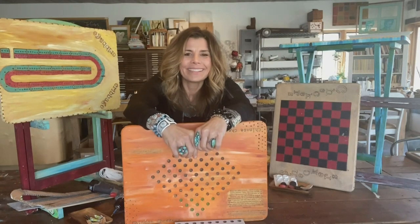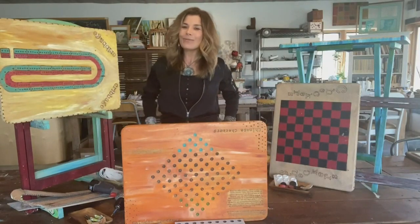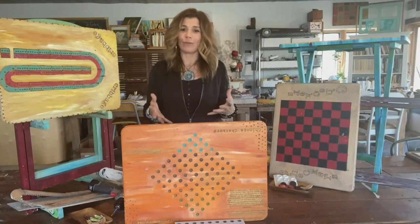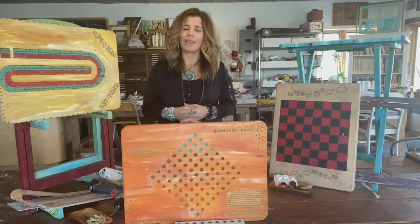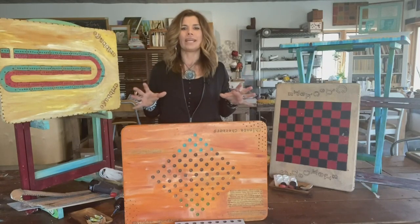Good morning everybody, we are still getting our game on around here. The other day we were making some dice and other game pieces, and today we're going to focus on game boards, because playing board games together is so good for us — it's good for our minds, and it's also just a really fun way for us to connect with our family and friends.